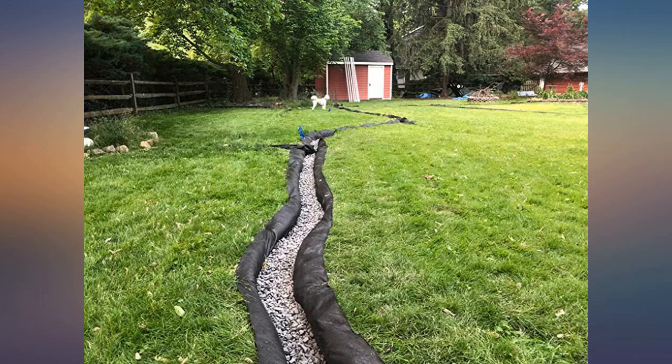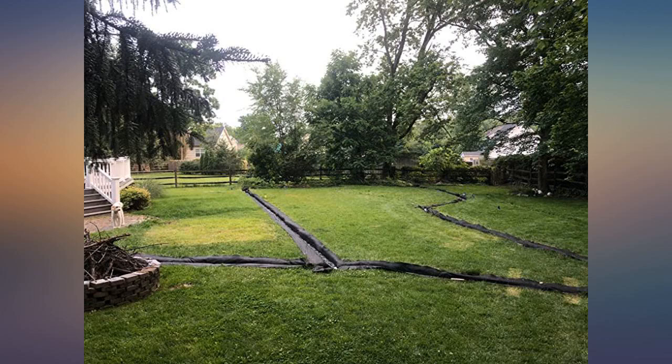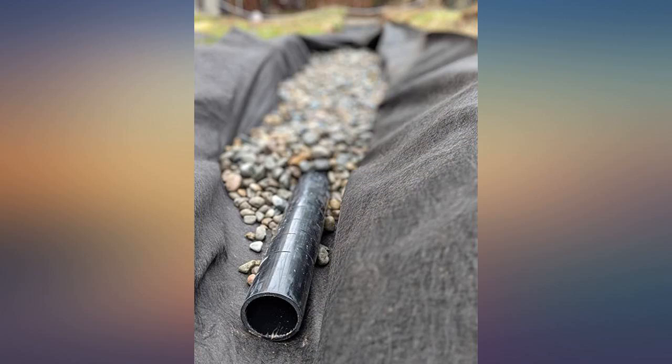I had a really hard time finding quality non-woven geotextile fabric for a French drain I was installing. Big box stores sell weed blocker at best, which is totally insufficient for this application.